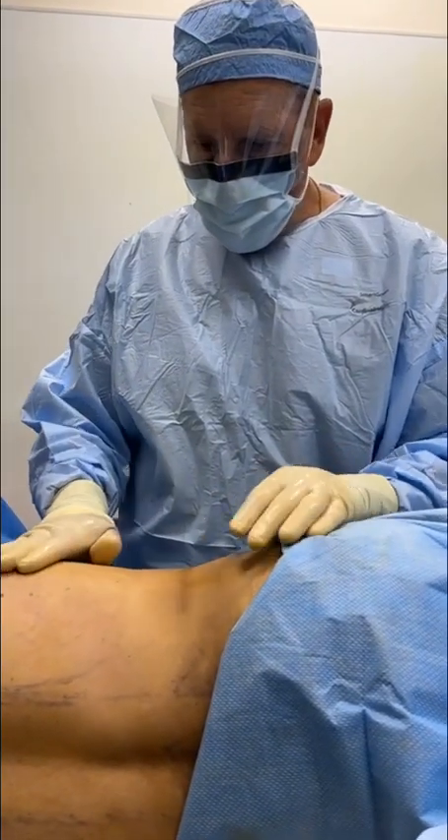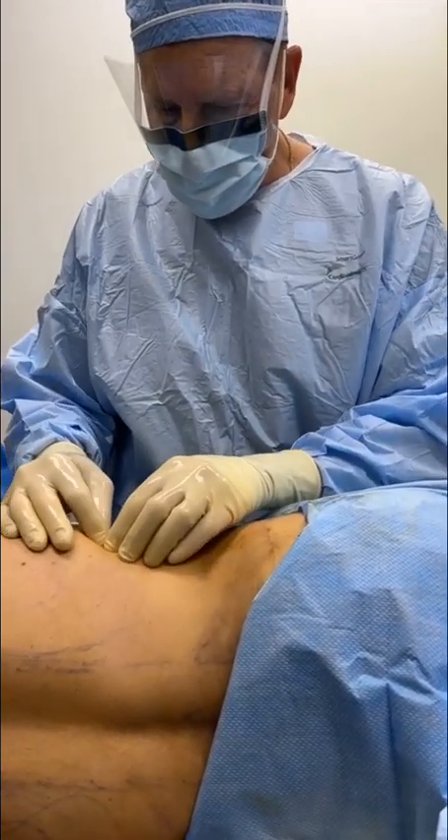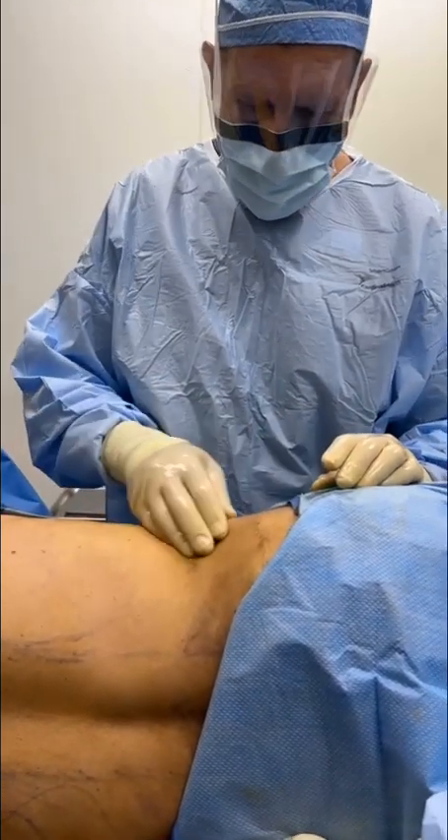Look at that — that's her waist. She's on her side. There is literally no excess fat. This is incredible, but this is already the second time she has nothing.